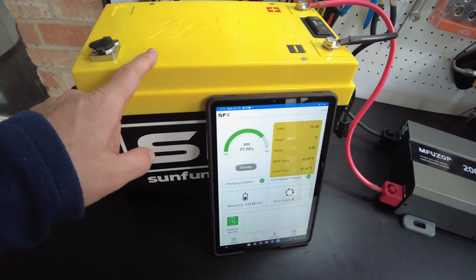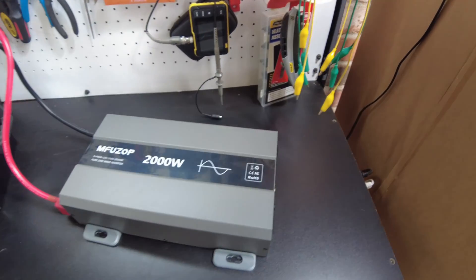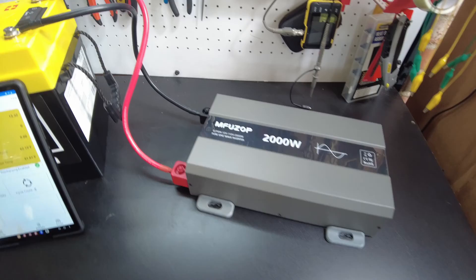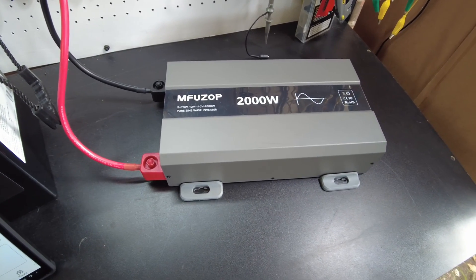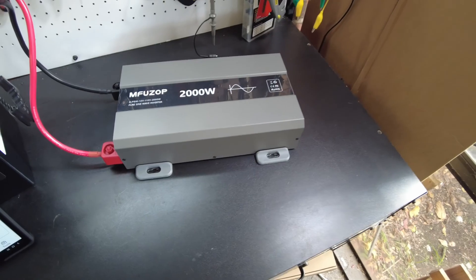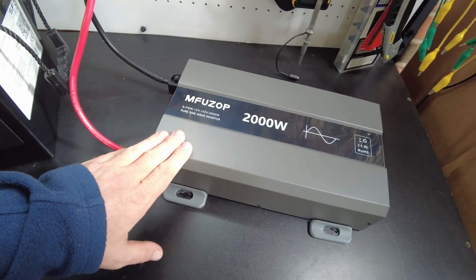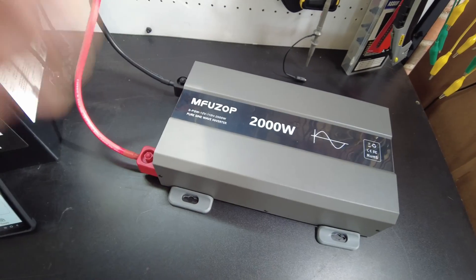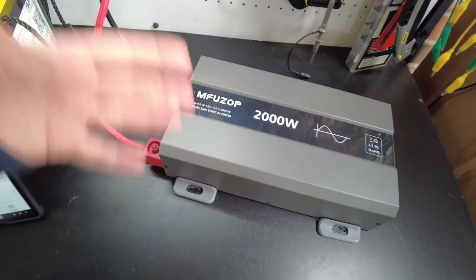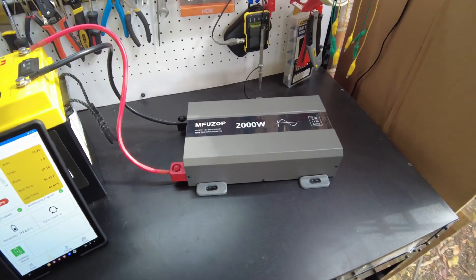We have this thing hooked up to the Sun Fun Kits battery. Let's go ahead and turn it on. The fans ramped up. When you first turn it on it gives you a really long beep and then the fans ramp up to high and then they turn off. That might be to dislodge dust or something like that.